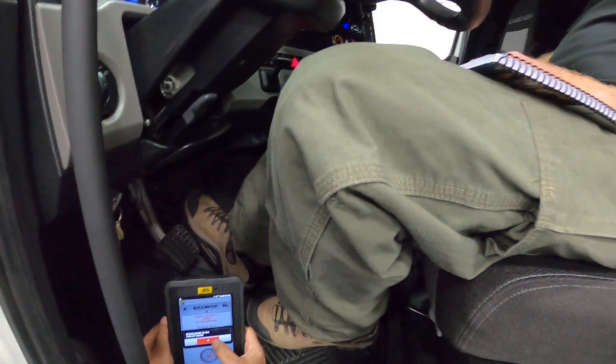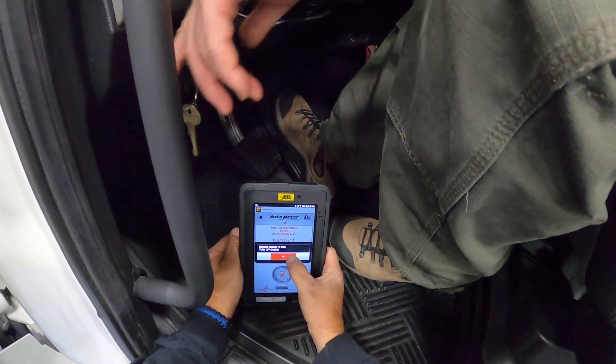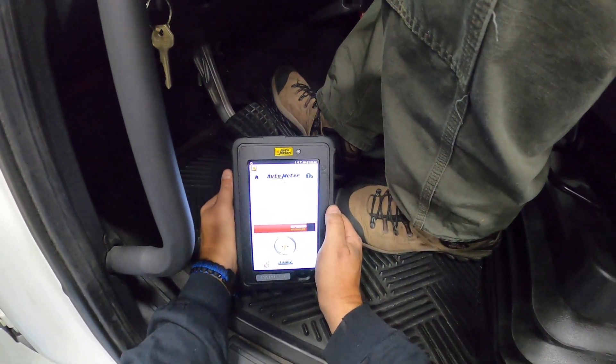Alright, we can turn the engine to idle and then turn the engine off. With the engine off, we can hit okay — it'll finish the process and give us our results.